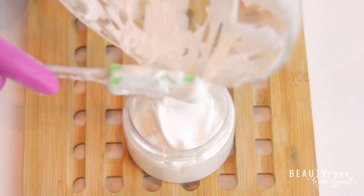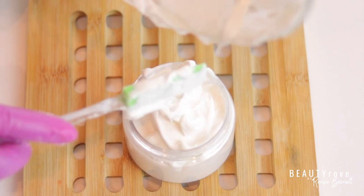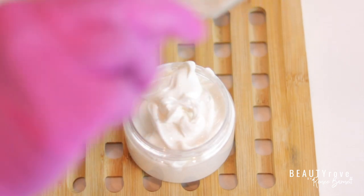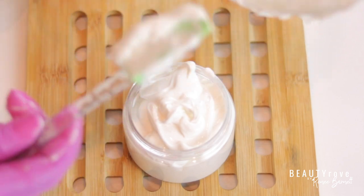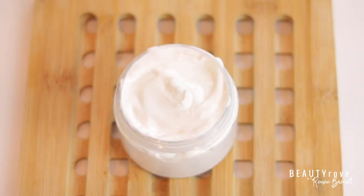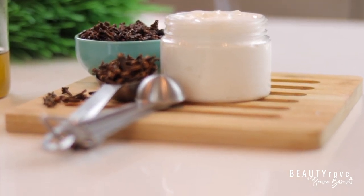I love the way this conditioner makes my hair feel and smell. Products that I use can be found in the description box below. Don't forget to like, subscribe, comment, and share this video — I will see you in the next video, bye guys!